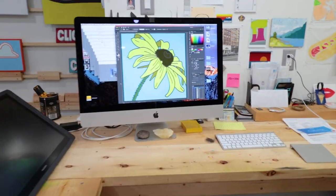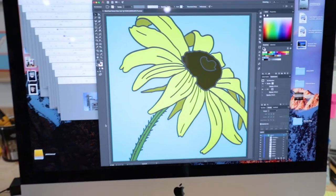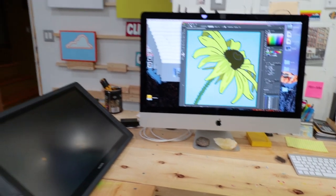We've been self-isolating now for almost a month, and I wanted to make a painting that was bright and cheerful. I've been thinking about this black-eyed Susan painting now for a couple of years, and I'm really glad I took the time to make it happen. So please sit back and enjoy, and thanks for watching.